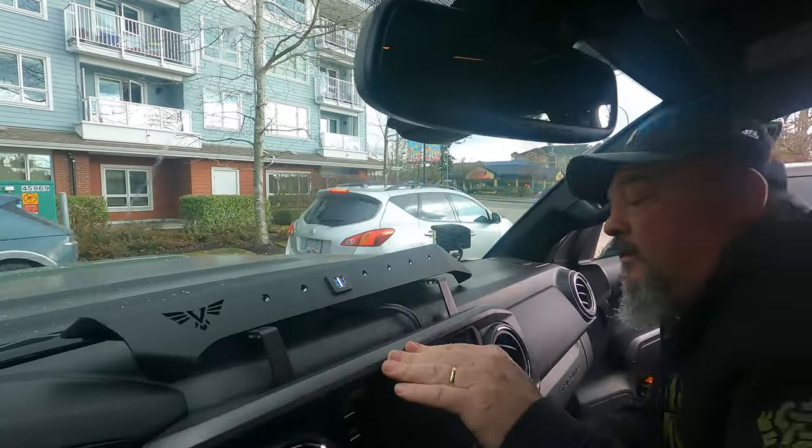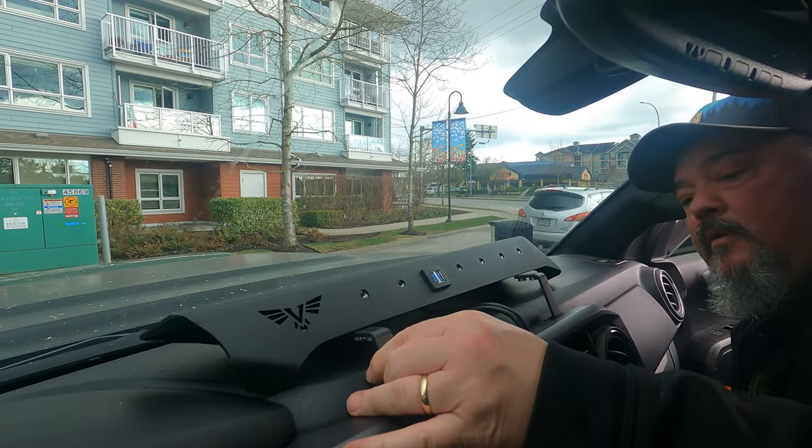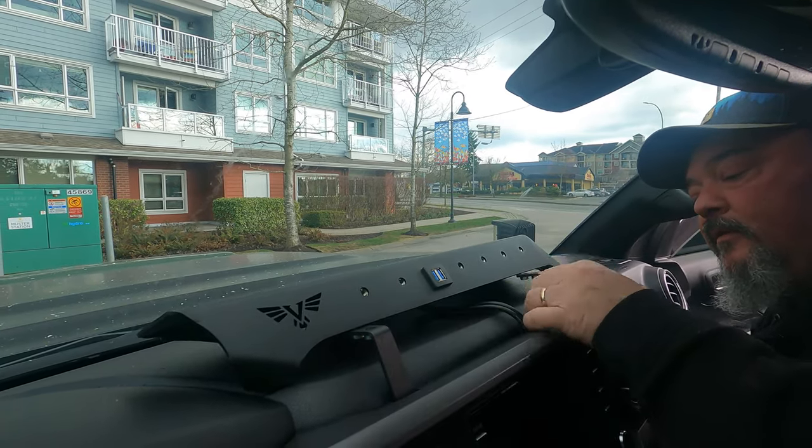Look at that — everything is up against. Nice, very nice. So we don't have to adjust anything? Just tighten it?